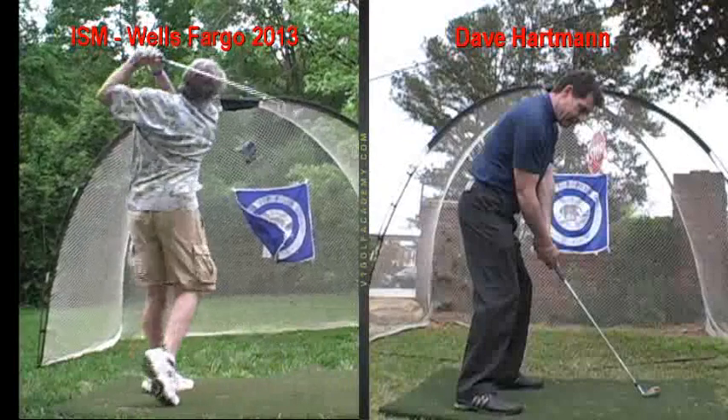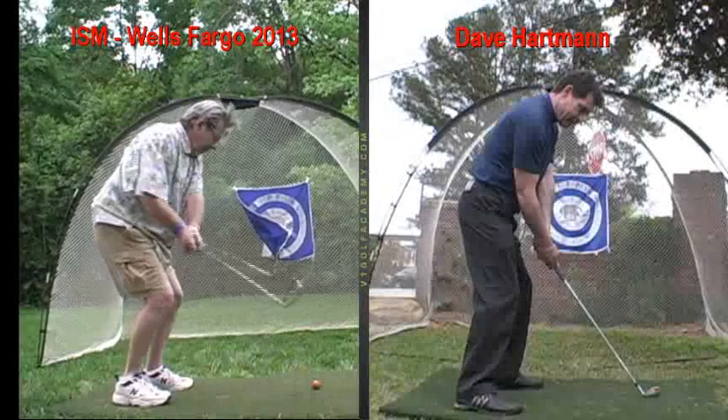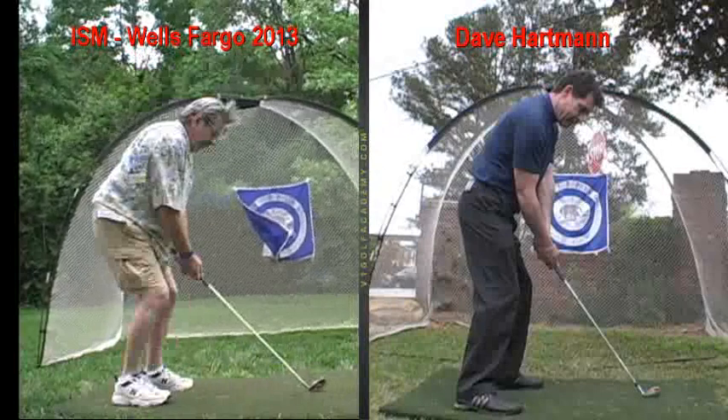Let's look at your regular tempo first. You can see how the club kind of gets lifted — the club head gets picked up — and then you recover well.